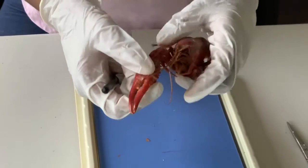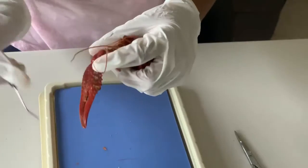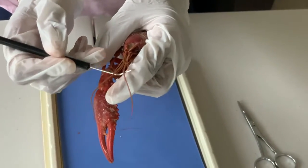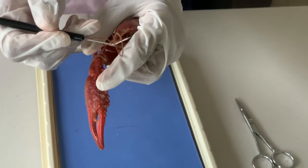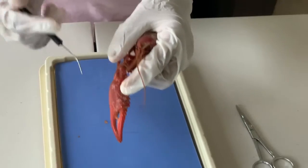Now why don't we take a look at the front. In the front, a crayfish has antennae, and these antennae help crayfish move when they can't see.